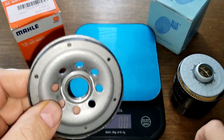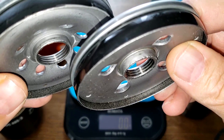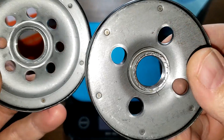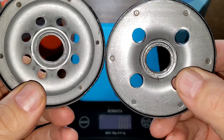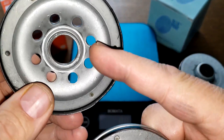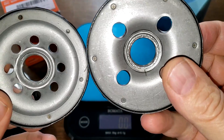Looking at the base plates, the thread grooves look pretty much the same. For the inlet holes, the Blueprint has bigger holes but fewer of them — just four. The MOLLE has more holes but they're smaller. I prefer having more of them rather than just four larger ones.